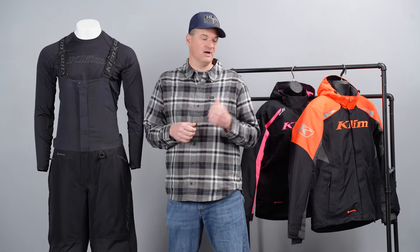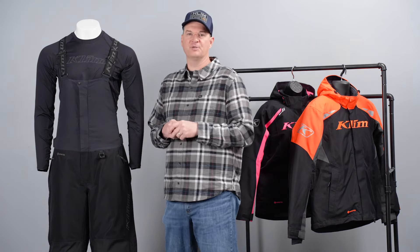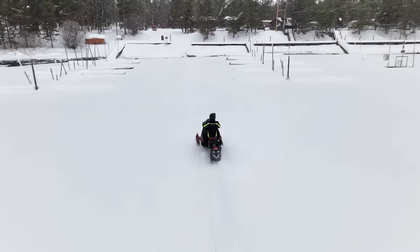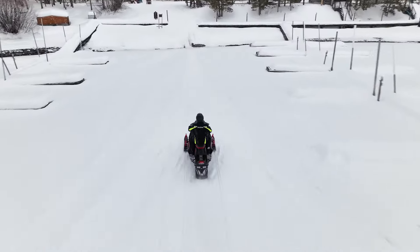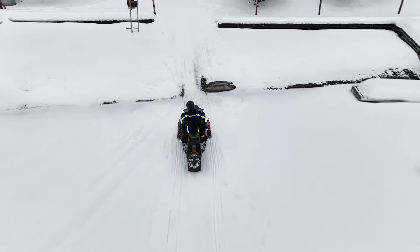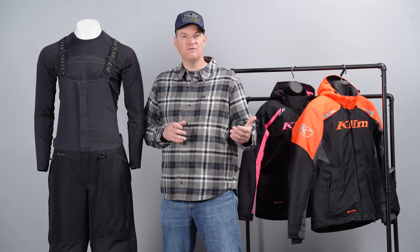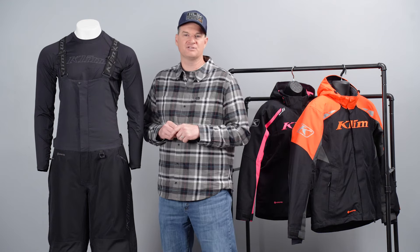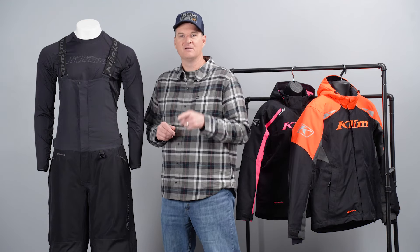We do offer the Ascent Float technology in a women's version called the Flare — you can see I have the jacket here behind me. We also make a Flare Bib, so go check out that video for more information. We also have a very in-depth video describing the Rift jacket that goes into a full explanation on how to self-rescue if you fall in the water and how to utilize that technology to your best advantage. You can find all this information on the Klim website at klim.com, and follow us on social media — Facebook, Instagram, YouTube, and TikTok. Hope to see you on the snow.